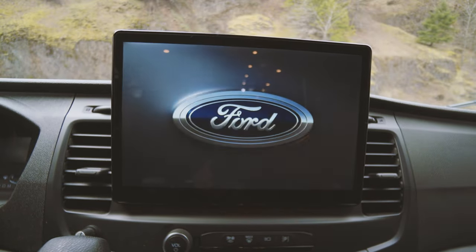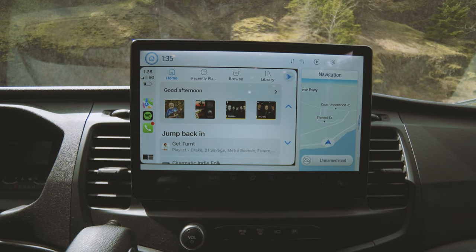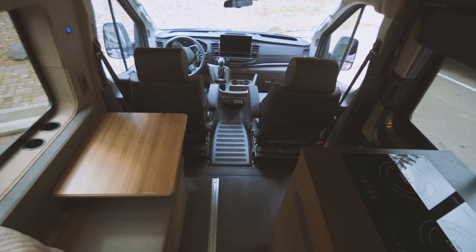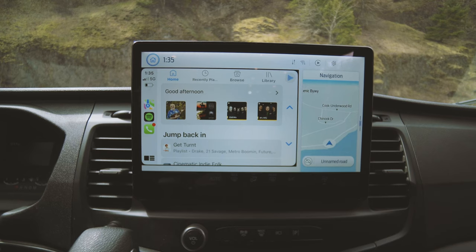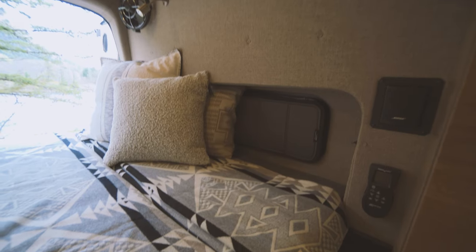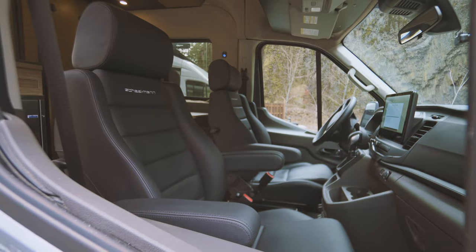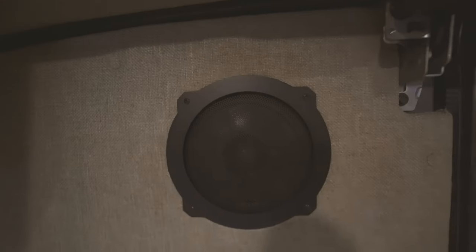One of the most fun features of this van is its audio system. It has an upgraded OEM speaker system using Morel Carbon speakers and two Kicker subwoofers. For when you're at a campsite and want to listen to music or watch a movie in surround sound, we installed a Bose home audio system. This is powered by the auxiliary battery system, completely separate from the car battery. The Bose smart soundbar is built into our overhead shelf, with the accessory speakers mounted near the bed for an immersive sound experience.